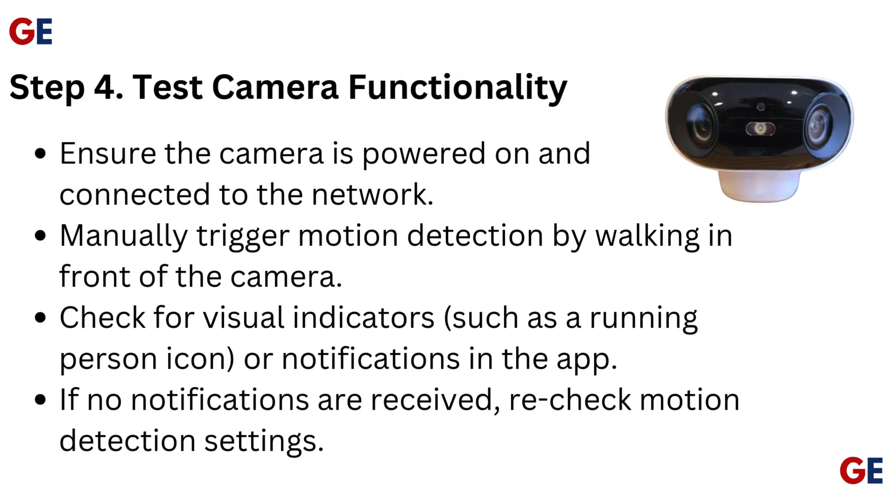Step 4: Test camera functionality. Ensure the camera is powered on and connected to the network. Manually trigger motion detection by walking in front of the camera. Check for visual indicators such as a running person icon or notifications in the app. If no notifications are received, recheck motion detection settings.